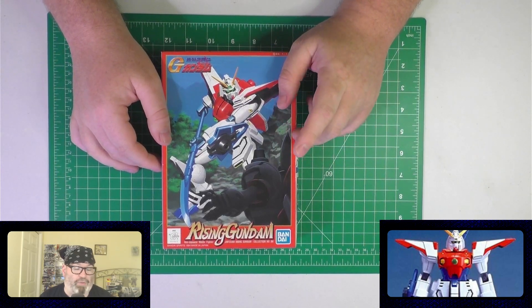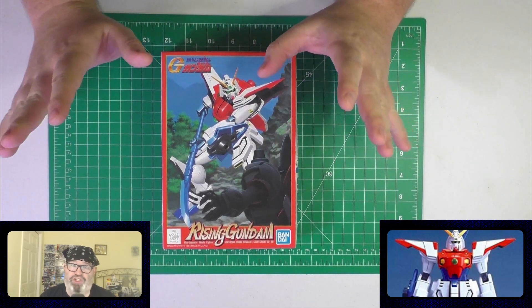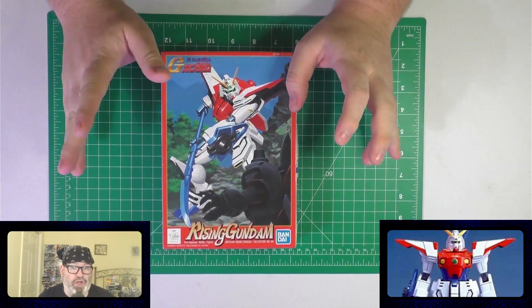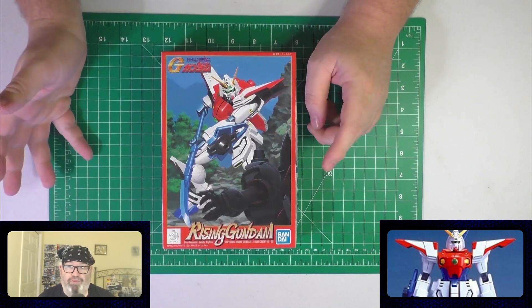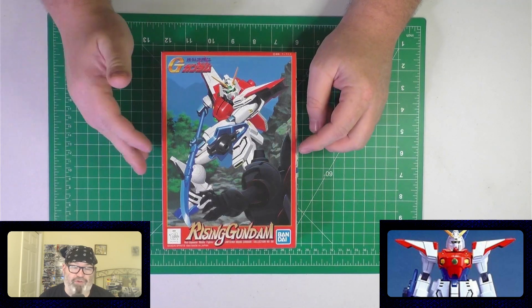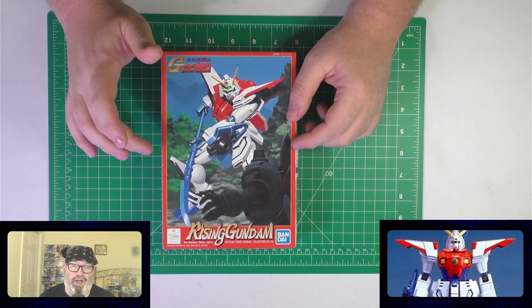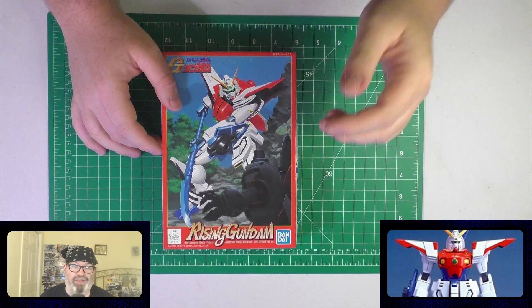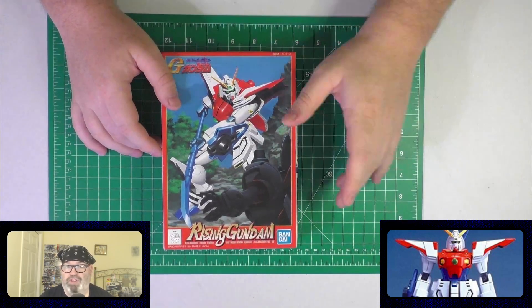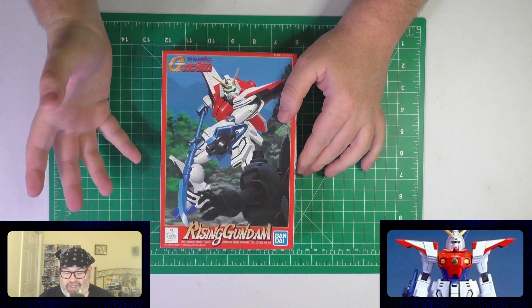I don't think they made that many of them. It would be weird if they did, because if you've seen some of G Gundam, you might not remember the Rising Gundam — it's only in one episode. This was the sister Gundam to the Shining Gundam, the main Gundam from G Gundam, meant to be support and really just there to fight the Devil Gundam, not for duels. It was piloted by Rain. It was originally meant for the military leader — the guy with the half mask — whose name I can't remember. Rain pilots it.